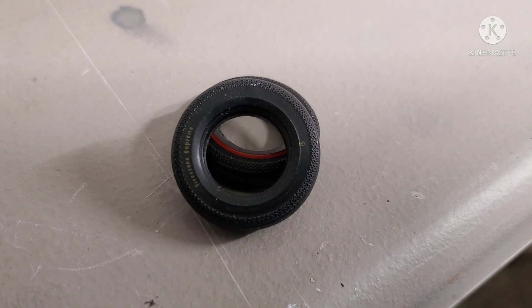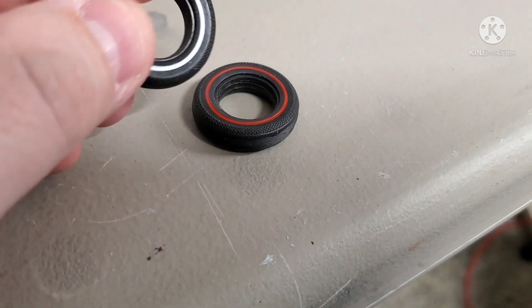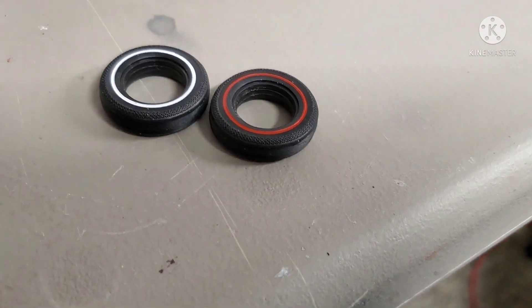Looking at both cars' tires, the white wall for the convertible is also double pad-printed — gold-letter Firestone Supreme on the other side. That is how much we pay attention at Deep Jump Garage.